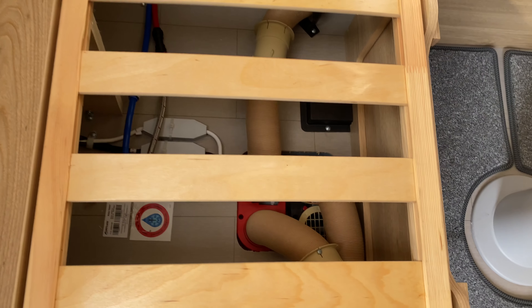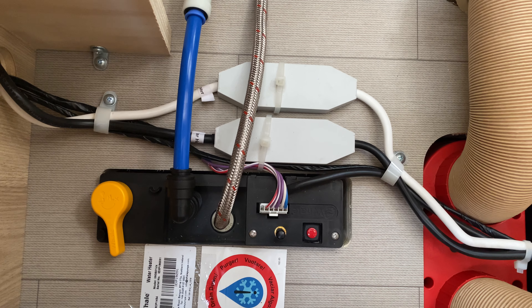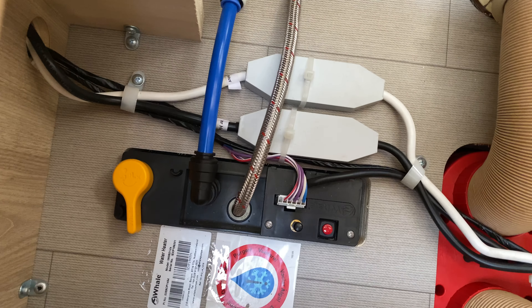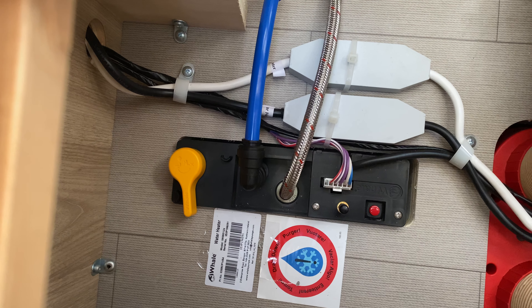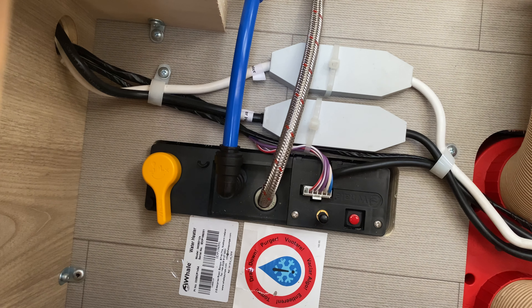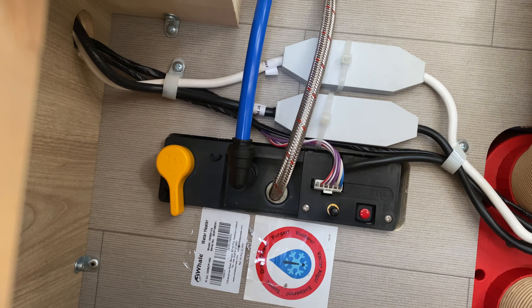Under your seat here is the drain valve — the yellow valve — for the water. In winter it needs to be open, and when you want to use the water the yellow drain valve needs to be in the closed position. It is marked on the top as to which way is which. Currently everything is drained.